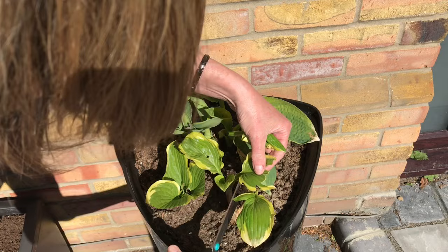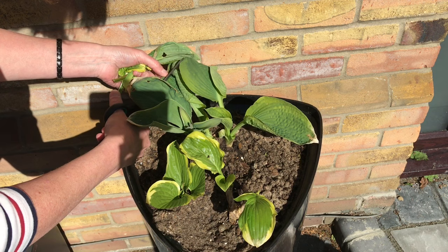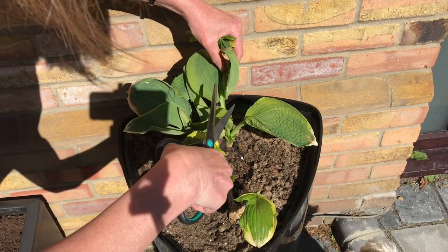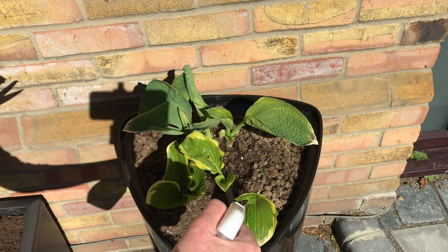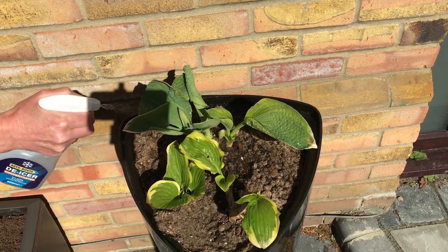I'm cutting off the damaged leaves one by one. If I cut them straight I'll recognise them as my cuts. I think there have been slugs on here because it's kind of sticky. I'm cutting back quite a few — oh dear, there will be nothing left — but it will be interesting if it works.